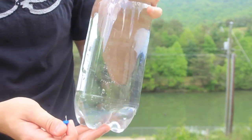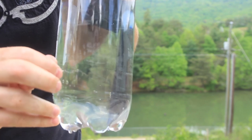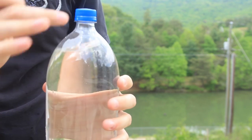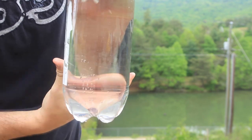I actually went to the store and got a legit two-liter water bottle, because that will work the best. So I'll make six holes in here, and water does not come out because the bottle, the cup is closed. So if you push on it, water will start coming out.